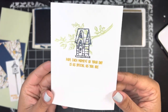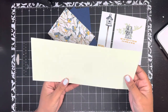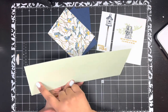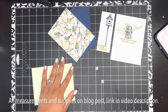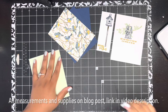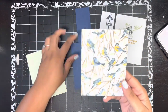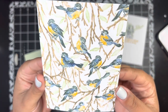For my card base, I've got a piece of Soft Seafoam cardstock cut four and a quarter inches by eleven inches, scored at five and a half inches. Don't worry — I do have all of these measurements over on today's coordinating blog post, linked down below in the video description. For my designer paper, I'm using this pretty bird pattern.